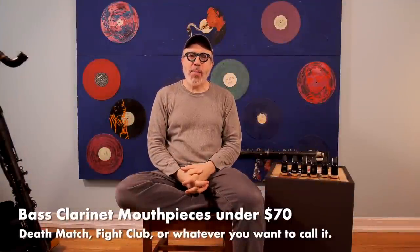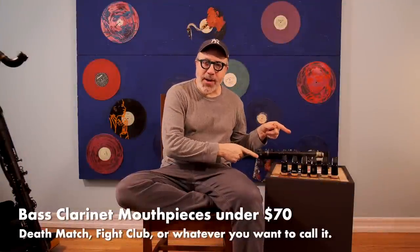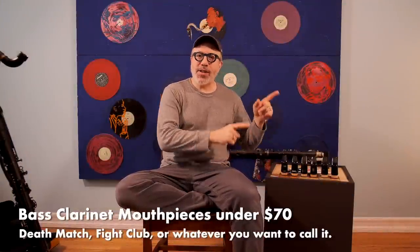Hello, today we're going to be talking about mouthpieces for the bass clarinet that cost under $70. I was originally shooting for a mouthpiece video where I was going for under $100, but I found a whole bunch of them that are under $70, so we'll talk about those.